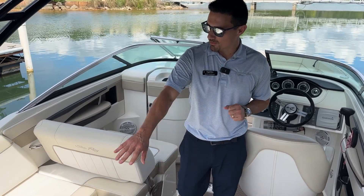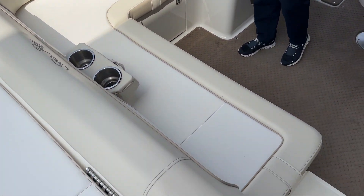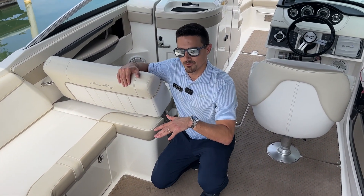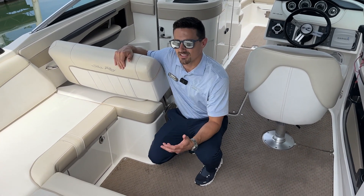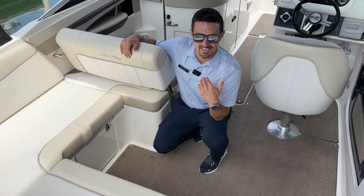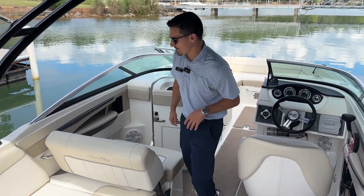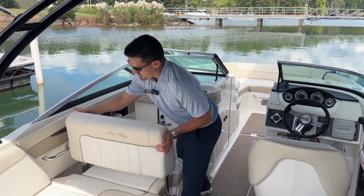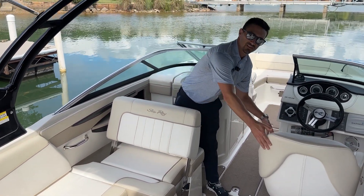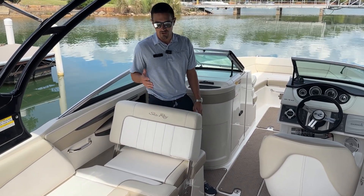First thing I want you to see is the wraparound L-shaped seating right here — great space. This boat comes with two tables. You'll have a table right here in the center of your cockpit where people can sit around. It's a great spot to enjoy a glass of wine in the evenings watching the sunset, or take a sandwich break during the day. This backrest on the port side also flips forward giving you even more space, and you can swivel the helm seat around so everyone can sit around the table — one of my favorite social zones on a boat.